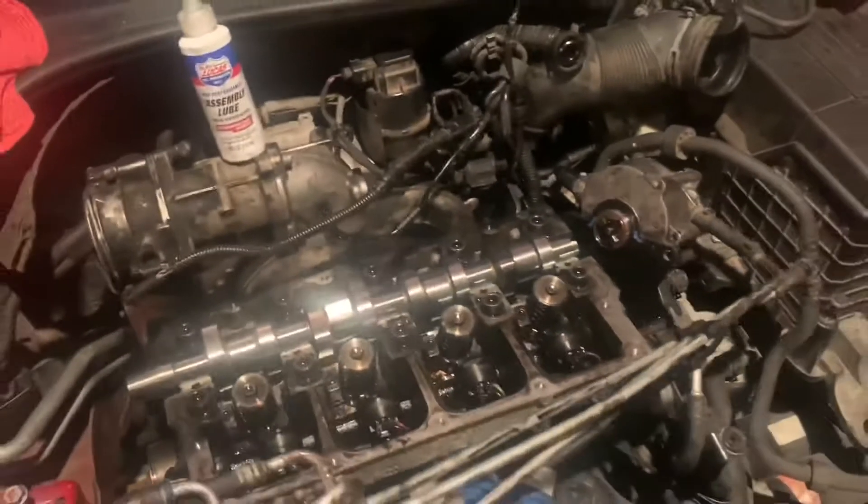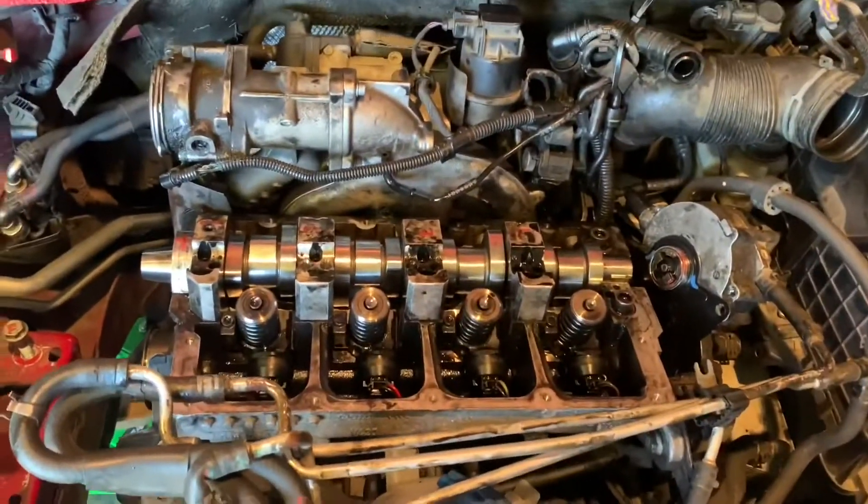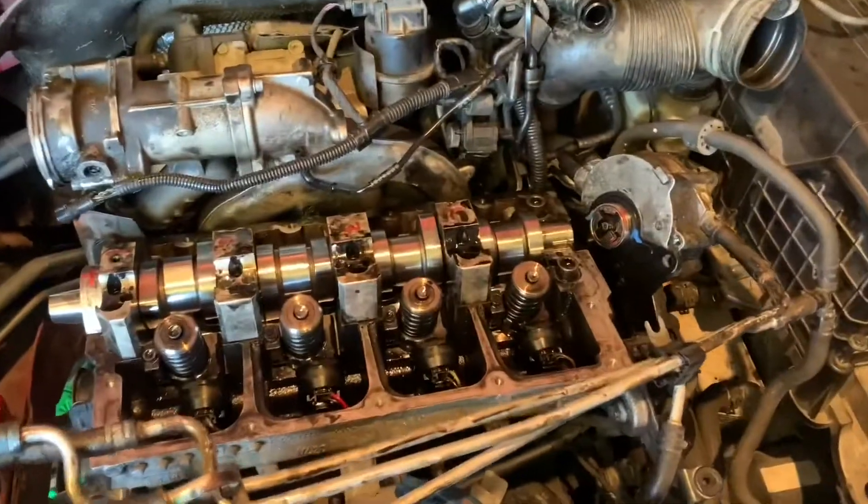Got your bearings and all new lifters, got the gasket for the pump. Lubed up real nice, got all the caps snug — they're not torqued yet. That's on my list to do next after I get this pump back on, then I'll put the intake and everything back together.